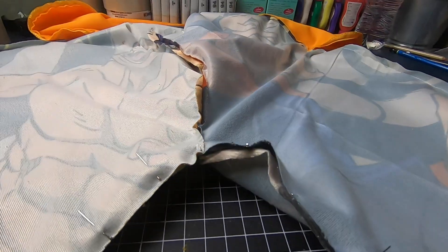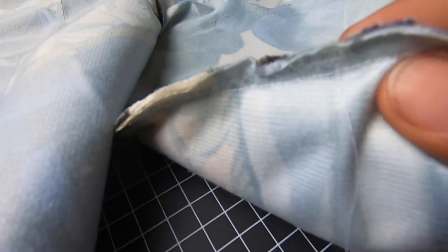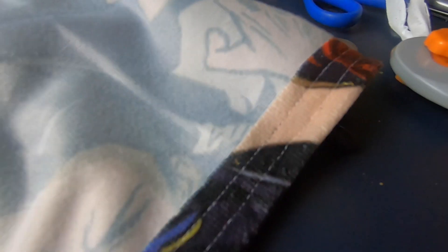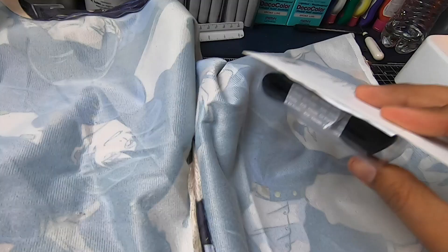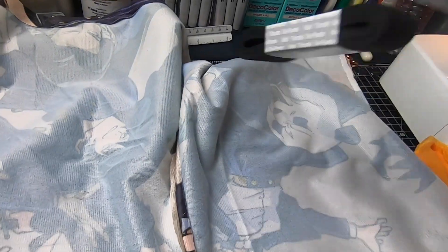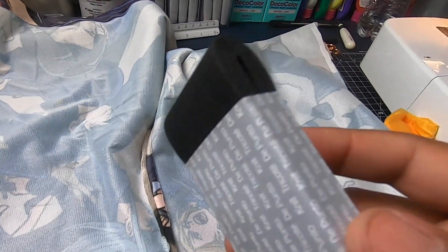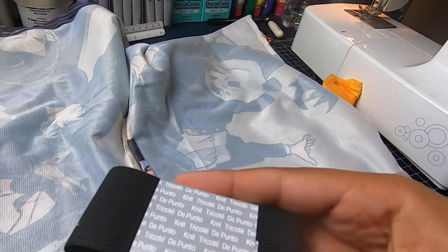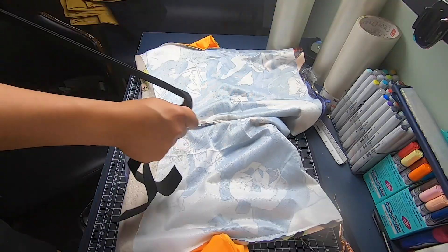Now we need to sew the crotch together. Sew up the end so it doesn't look all crappy. And just like that, all we need is the waistband. I picked this up at Walmart for about a dollar, so let's get it out of the package and slap it on there.